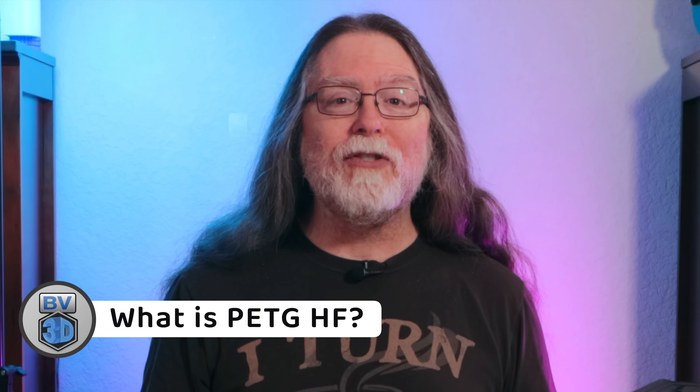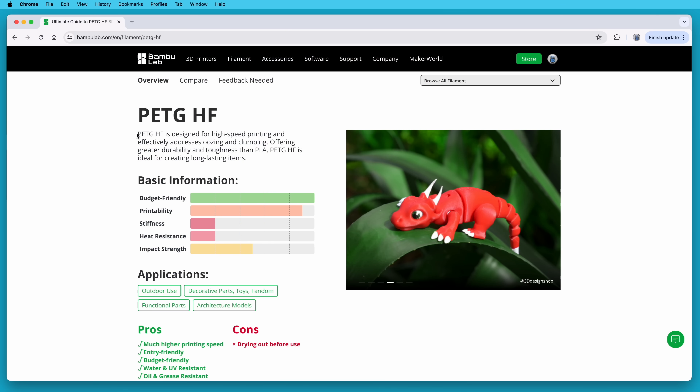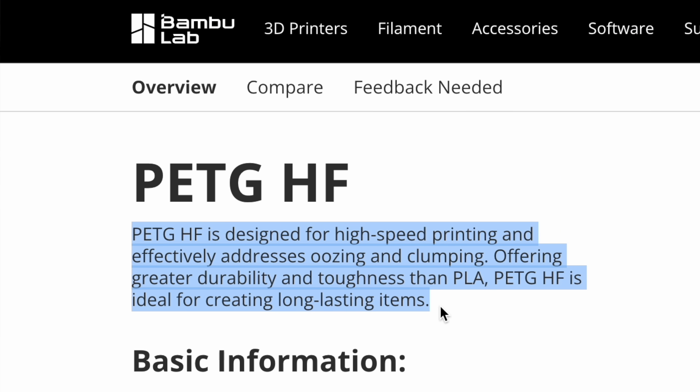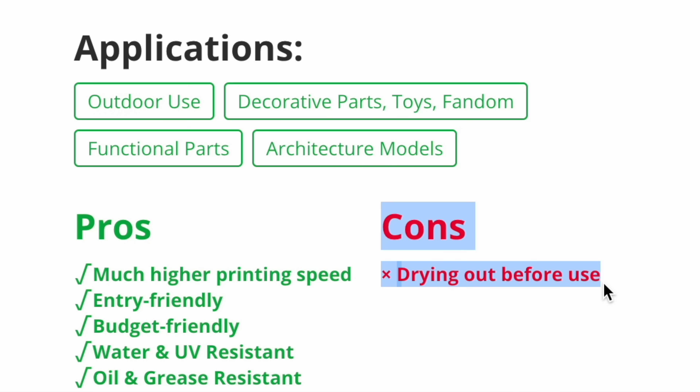So what is PET-GHF? Well, it's PET-G, and the HF presumably stands for High Flow. The product page says that it's designed for high-speed printing and effectively addresses oozing and clumping. Offering greater durability and toughness than PLA, PET-GHF is ideal for creating long-lasting items. It's supposed to be as easy to print with as PLA, but Bamboo Lab recommends drying it before use and keeping it dry.